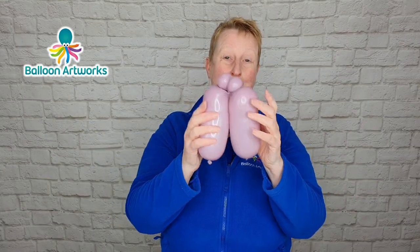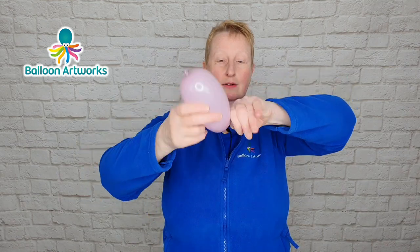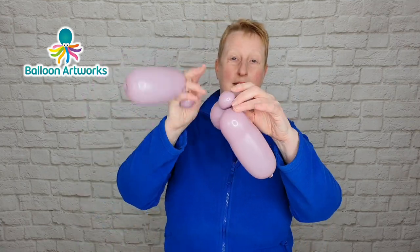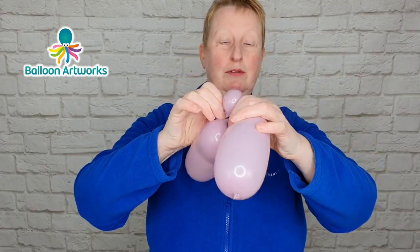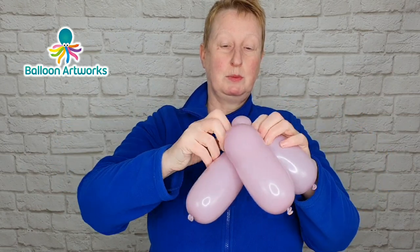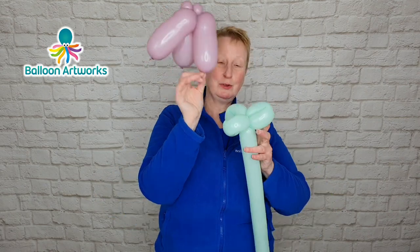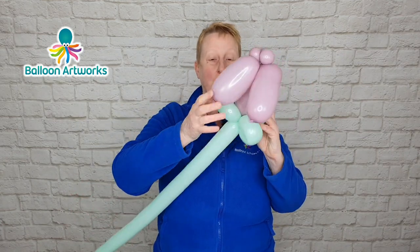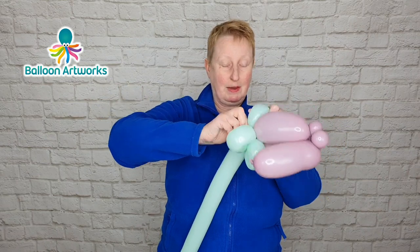These bubbles don't have to be exactly the same size — don't get too hung up about that — and then just wrap those two bubbles together. Squeeze the air into the neck of the third balloon and twist off a small bubble, wrap that around a few times, then twist the small bubble into those first bubbles. Take hold of one of your nozzles and wrap it around a few times, and do that with each one of the five-inch rounds.